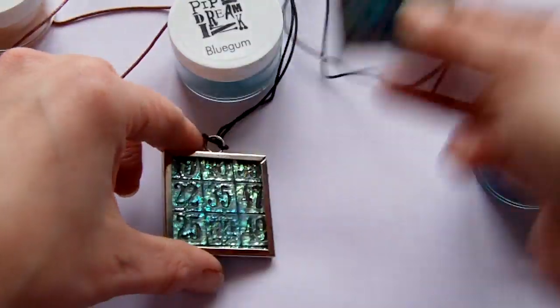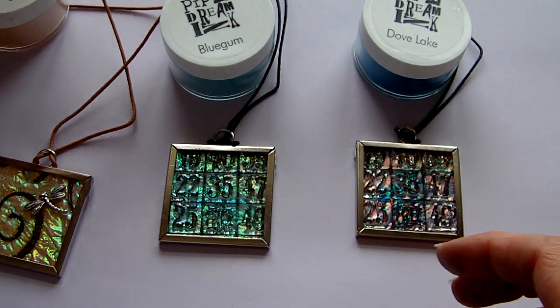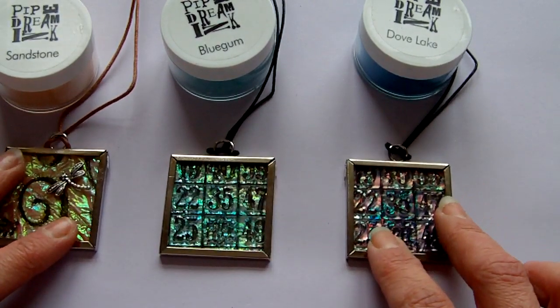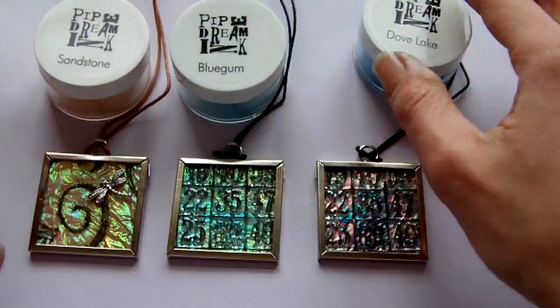If anybody would like to see these in reality, I'm going to give them away. So if you leave me a comment saying that you'd like one, I will give each of them away next weekend.